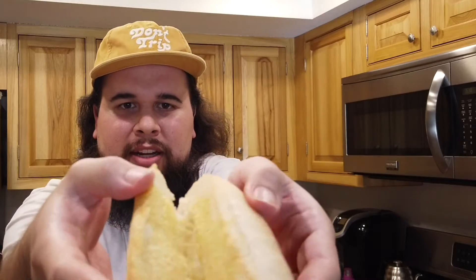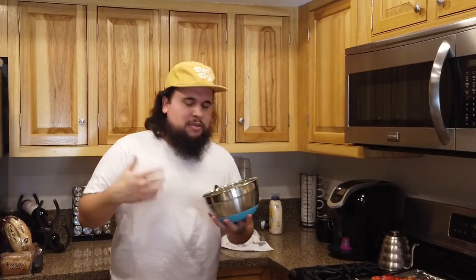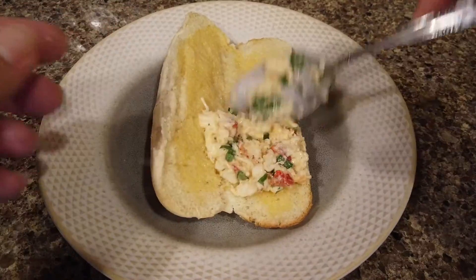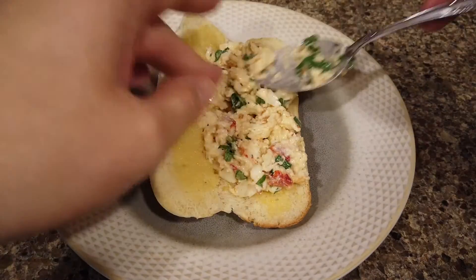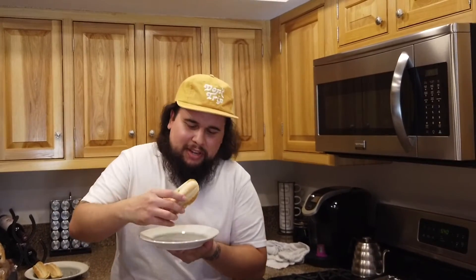Take the buns out — they have a nice golden color, juicy and beautiful. Lay the buns down, put the lobster meat mixture on and just spread it around, as much or as little as you want. Look at this final outcome — it just doesn't get better than this. I am so excited. Let's get a nice juicy bite in here — oh lord have mercy on me!